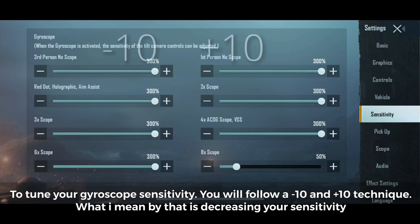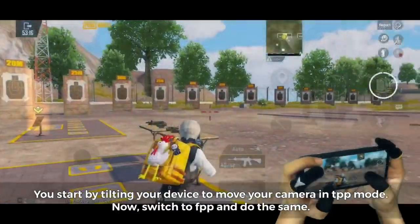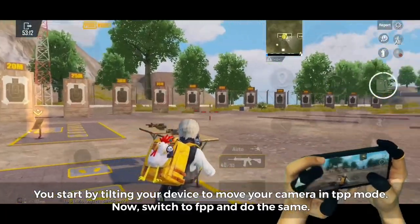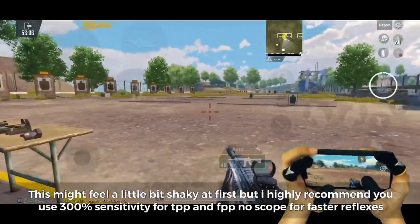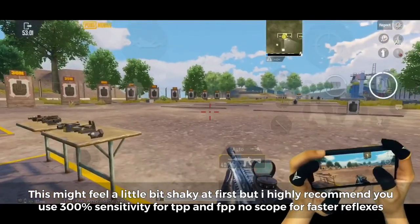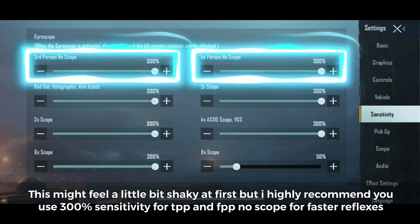You will follow a minus 10 and plus 10 technique — decreasing your sensitivity by 10% if it shakes too much, or increasing it by 10% if it's not strong enough. You start by tilting your device to move your camera in TPP mode, then switch to FPP and do the same. This might feel a little shaky at first, but I highly recommend 300% sensitivity for TPP and FPP no scope for faster reflexes.